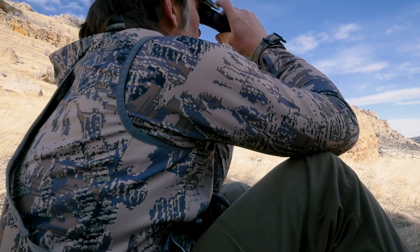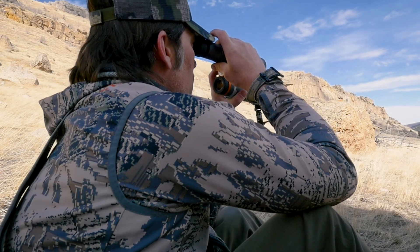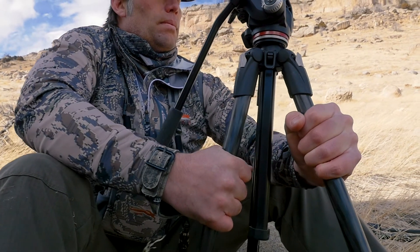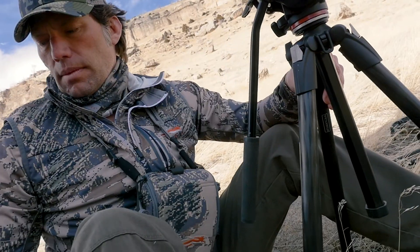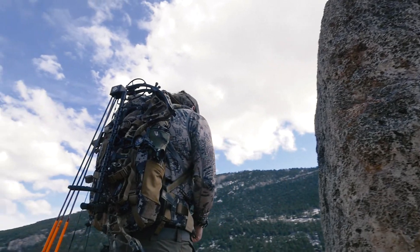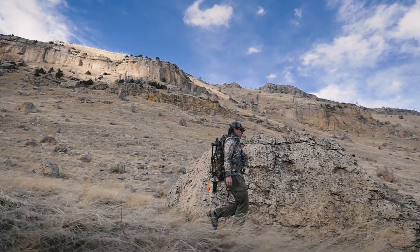It's important to note that increased magnification can lead to a magnification in hand tremor, so we recommend a firm rest or mounting your optic on a tripod. When weight is of the essence, the 2XM Optical Doubler is the perfect addition to your ultralight setup.